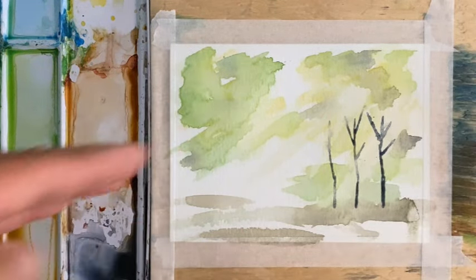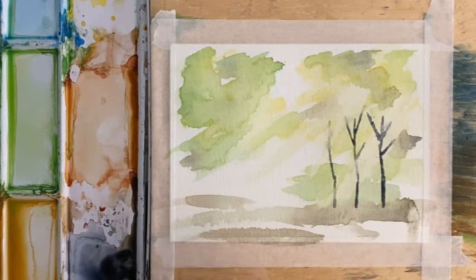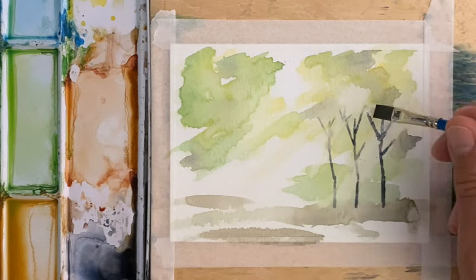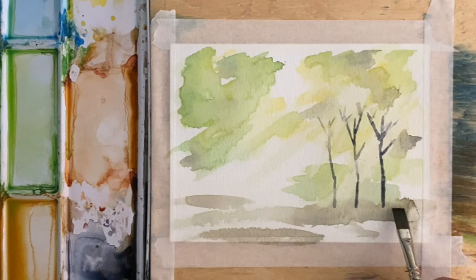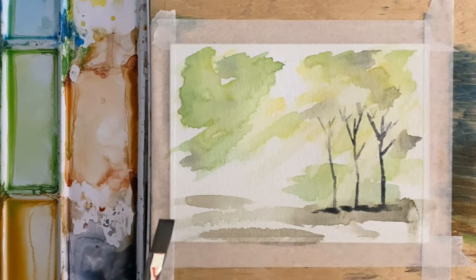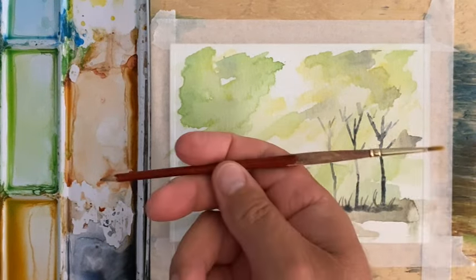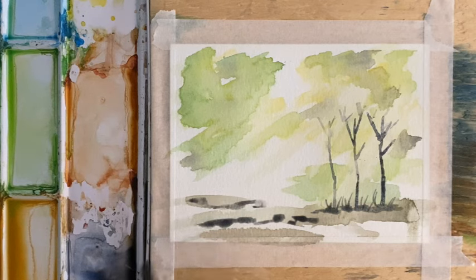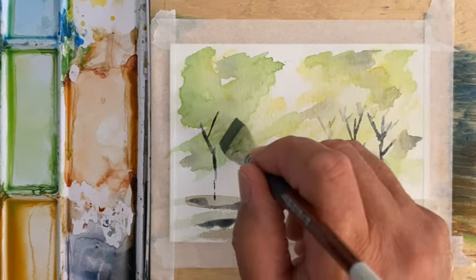That will make it look more like the sunbeam is cutting across there. I also have a one-quarter inch flat and I can use this to put some of the thinner branches in — again, just touch it in a few places. I'm also going to go across the bottom here, keeping this quick and light, to put in some undergrowth down here. I'm going to go to my number one brush that I've sharpened one end of — you've probably seen me do that before — and put in a few more branches, a few more trees if you like.